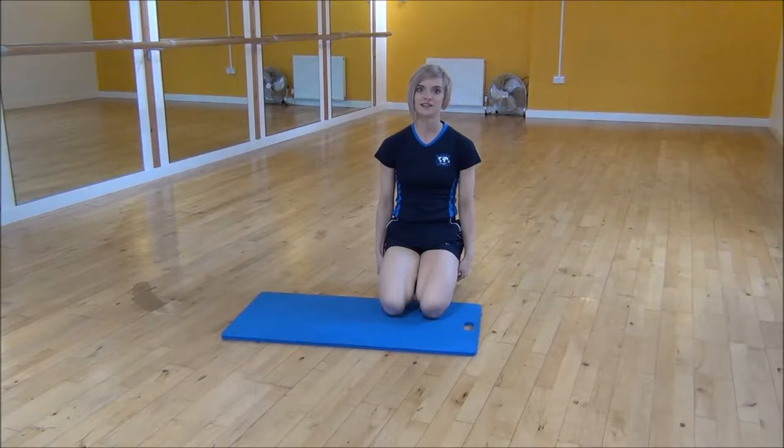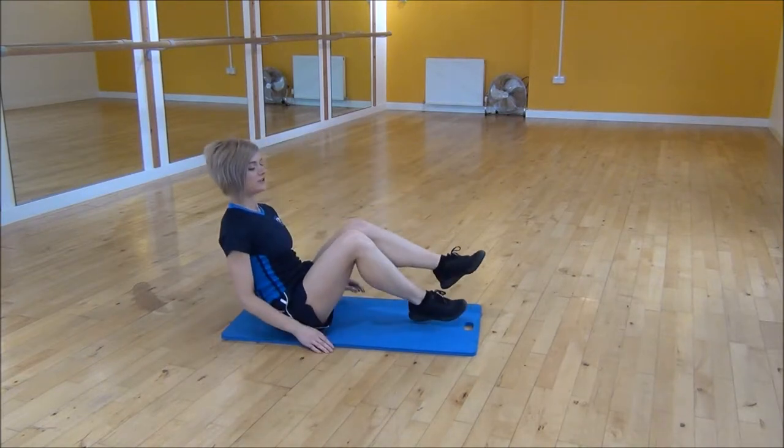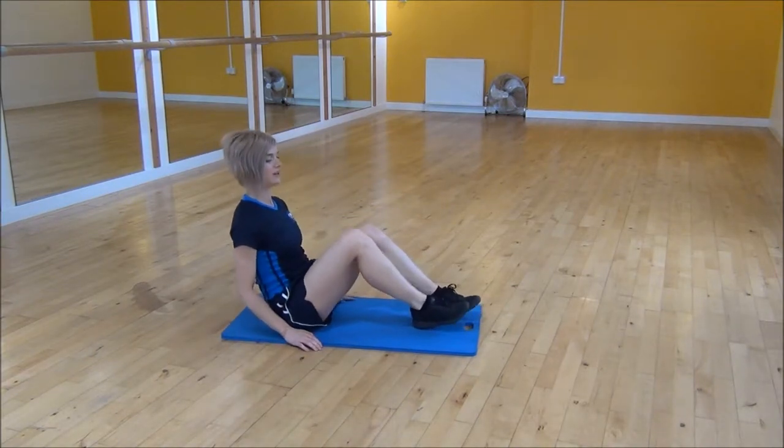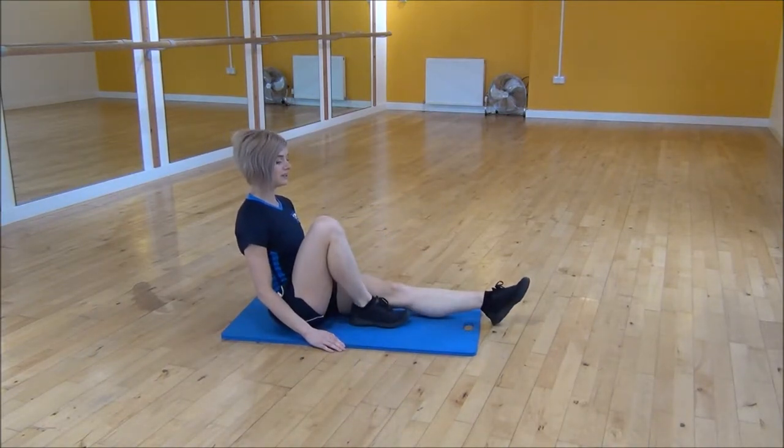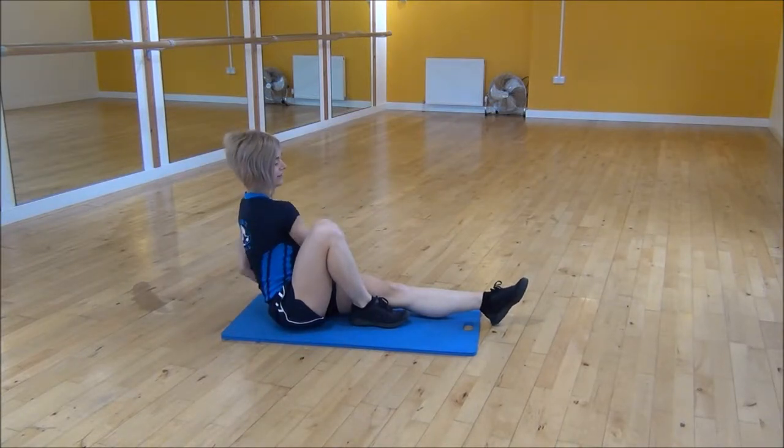Ok everyone, the next exercise today is Russian twists with bicycle legs. You're going to sit on your bum, with one leg out straight and one leg tucked in, and then you're going to take your hands to the side of the straight leg.